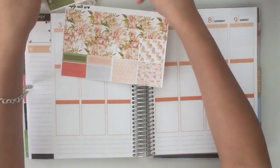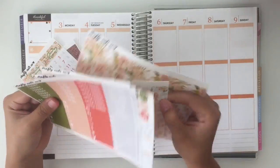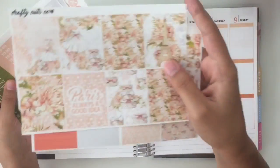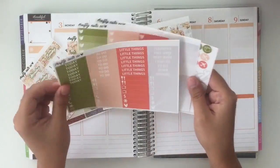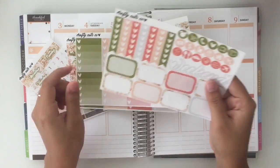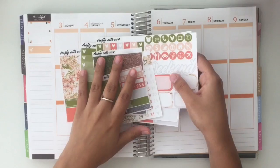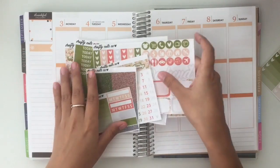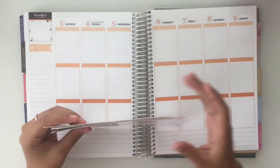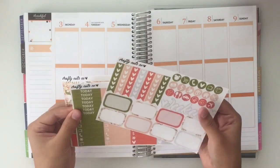Let me show you guys the kit that I'm using. Today I'm going to be using my Paris kit. These are the full boxes, washi, headers and little things, ombre boxes, the functional sheet, date covers, glitter headers, and then the freebie. I know for a fact I'm not using the ombre boxes, so I'll just put those to the side so they don't get mixed up with everything else.